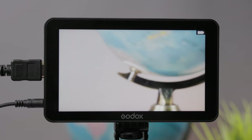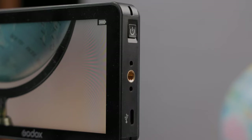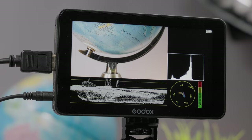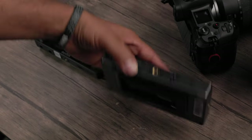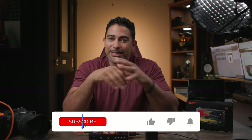Hey, what's going on? It's Low for Low Nose back at you with another Tech Take, and this is the Godox GM6S. We're going to take a look at the design, the build, the features, and also compare the GM6S to the previous model, the GM55, and see how much of an upgrade this really is within this review.